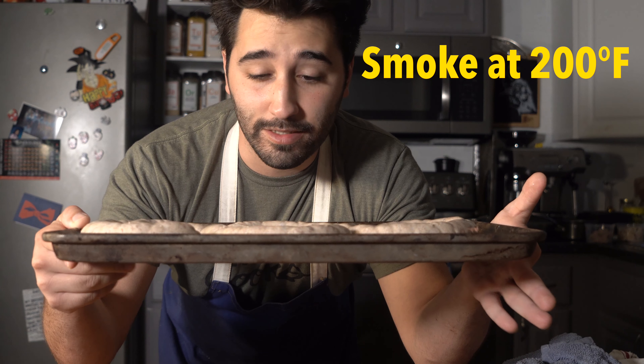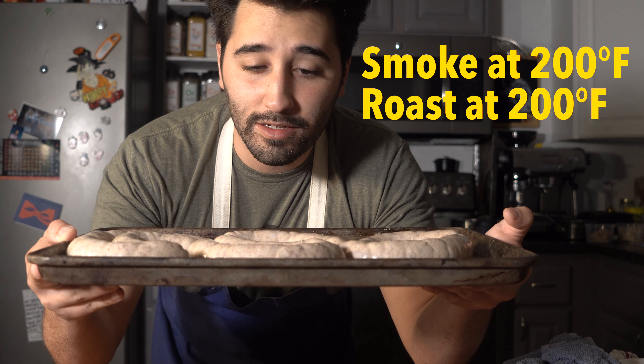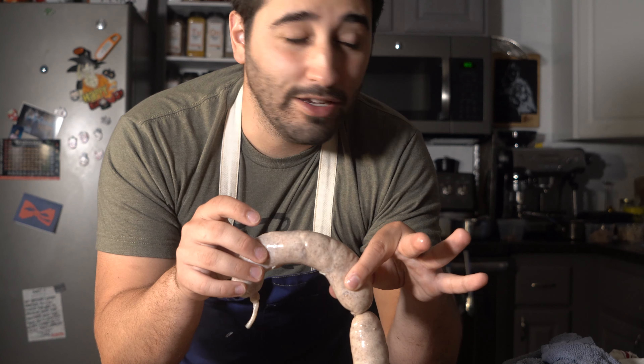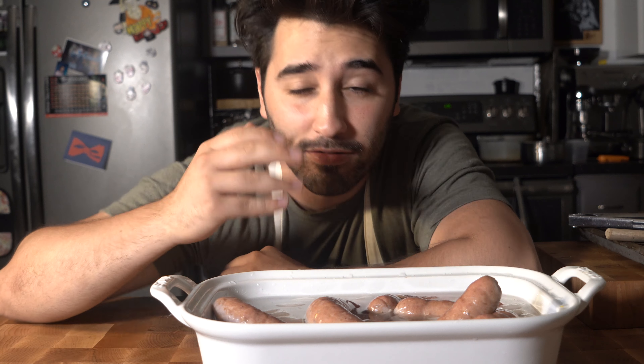Now we have three options for cooking them. We can smoke them at 200°F — that'd be really tasty. We could roast them at 200°F for about 20 to 30 minutes, or we can poach them in water at about 180°F. I want to note I ran out of paprika so I used guajillo powder instead — that's the reason why these are a little light. You shouldn't have that problem if you use actual paprika. I'm going to toss them in the oven for about 20 to 30 minutes at 200°F.